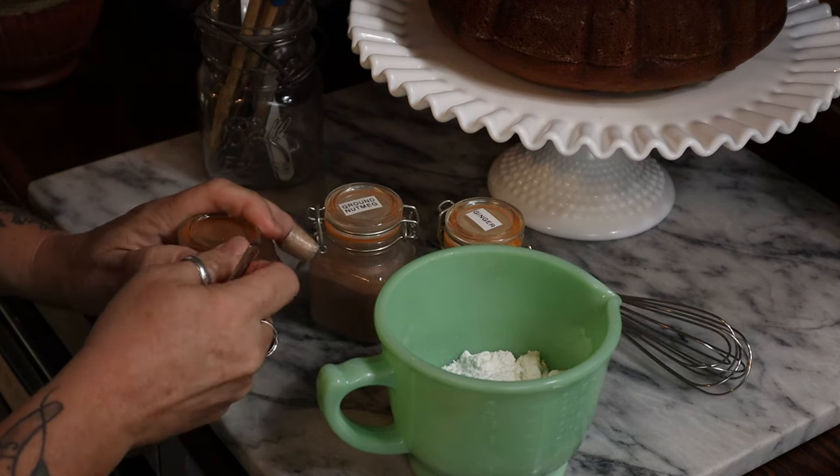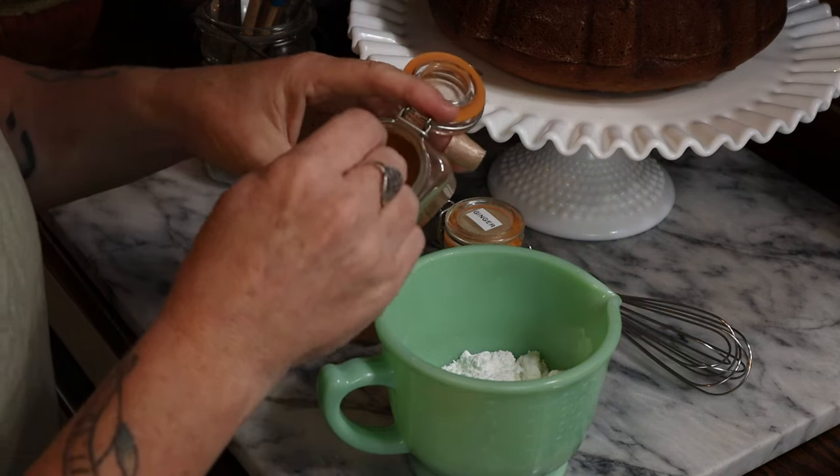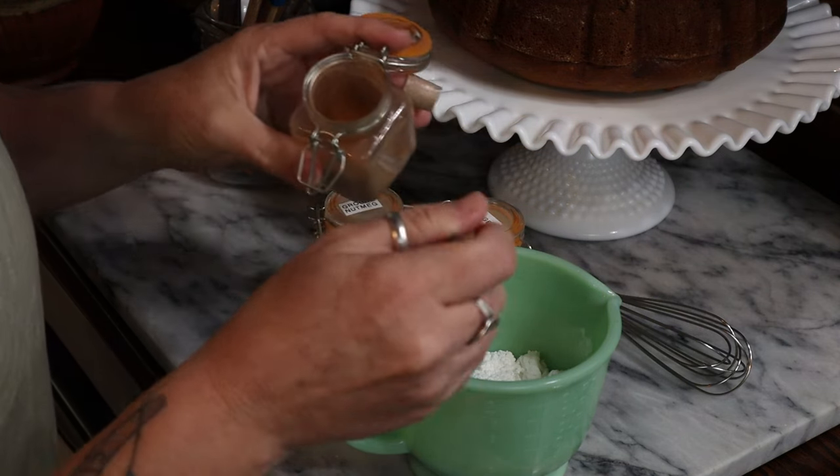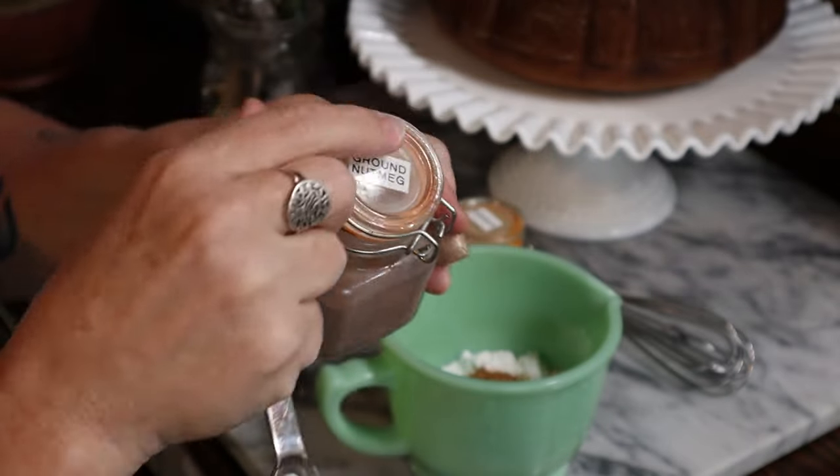When the cake was done cooling, I mixed up my simple spiced glaze: two thirds of a cup of powdered sugar, a half teaspoon of cinnamon, a quarter teaspoon of nutmeg, and a pinch of ground ginger. I gave those a quick stir, then added about a tablespoon of milk. Depending on your climate and ingredient dryness, you might need a little more, but always start with less — you can add more but you can't take it out. Mix until smooth, then drizzle it all over the top of the cake.